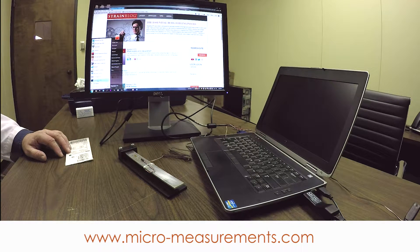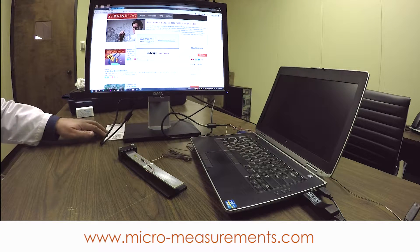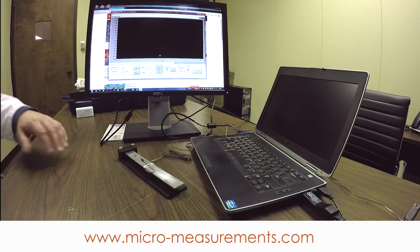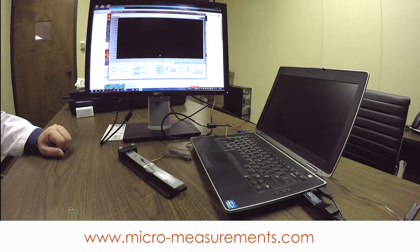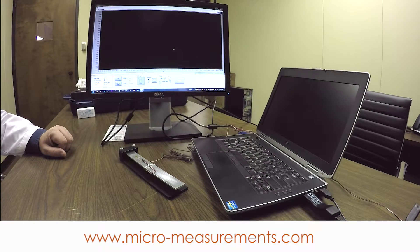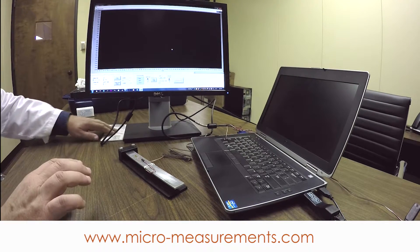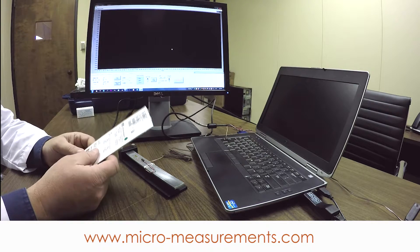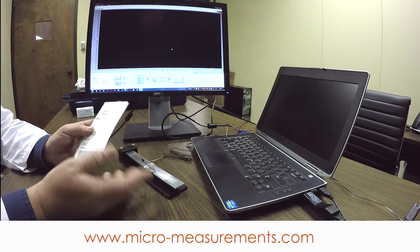This software is downloadable from the Micromeasurements website. When you purchase a student DAC or the student application kit, the software is included on a jump drive, but you can also download newer versions from our website. This is a very simple little application — you can get very easily better than 1% accurate strain measurement with the setup we have here.